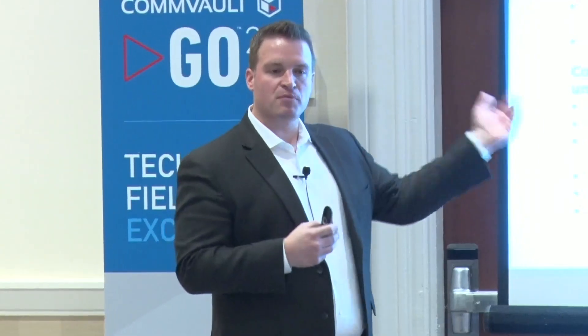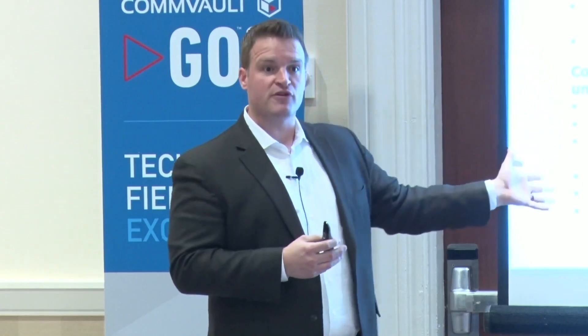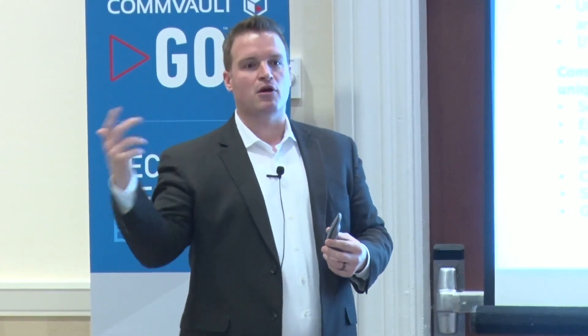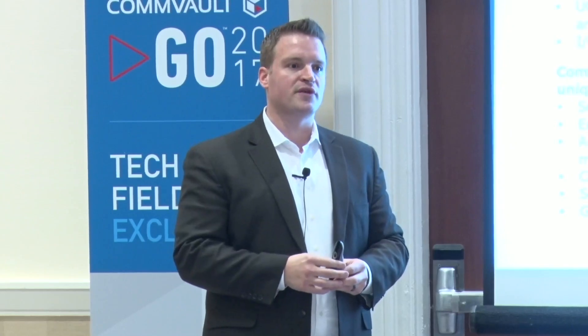Who owns first call support? That's always going to be Commvault. First call support will come to us both on the appliance and in the Scale Protect or any reference architecture. Through our logging, we've built intelligence to quickly identify what logs and issues might be hardware-driven, and we can expedite those to our validated reference partner design.